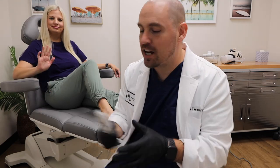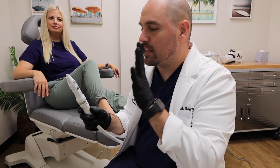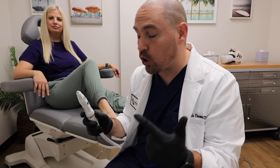Hey, what's up? Zach and Kristen here. I just want to do a quick video on the Swift microwave emitter. This technology is absolutely game-changing for warts, but also for corns.